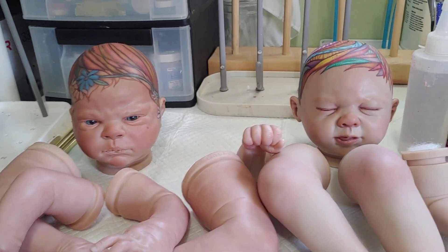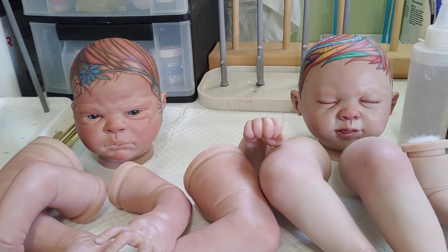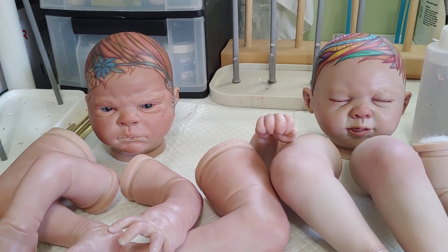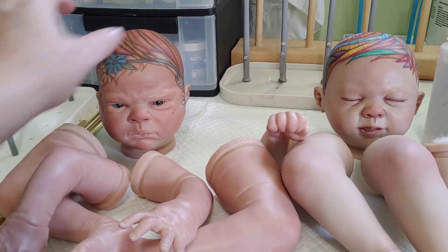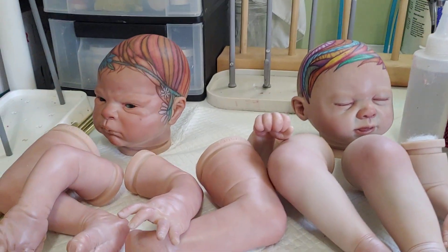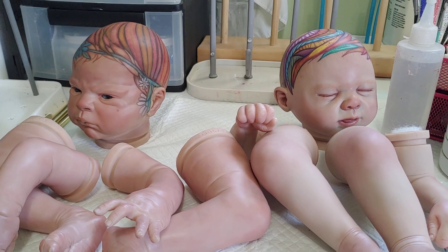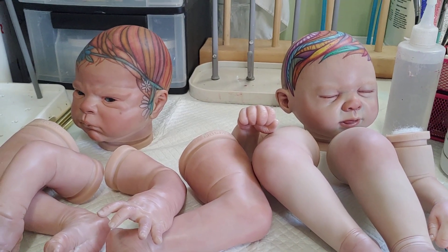One of them I wanted to turn into a fall fairy — so I wanted to add some clay ear extensions. And then the other one I want to make into one of my seasonal dolls.